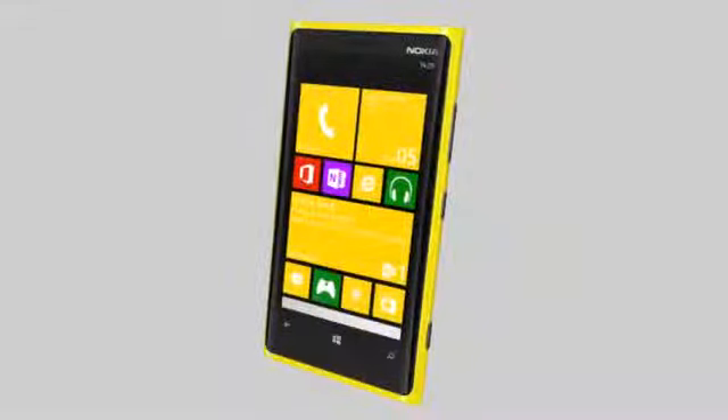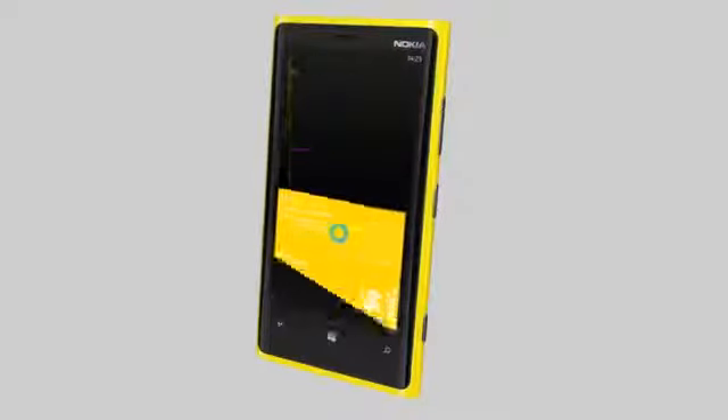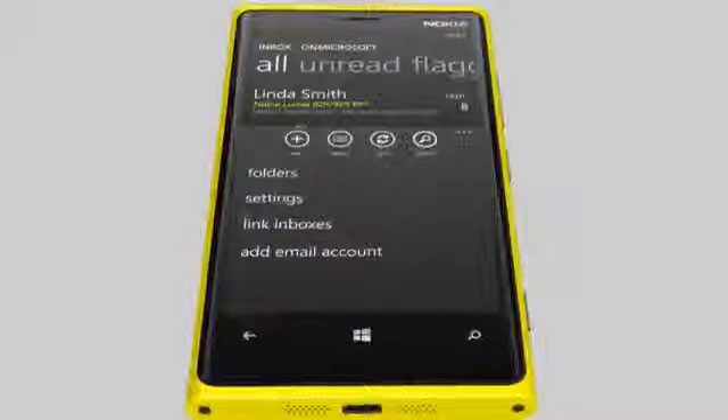If you've set up other mailboxes on your phone, you can link them together to see all your mails in one inbox. Tap the mailbox you want to link to, then tap Options, and then tap Link Inboxes.